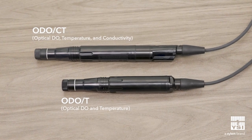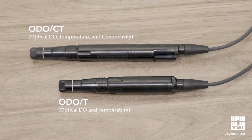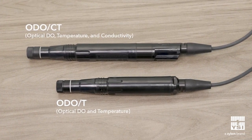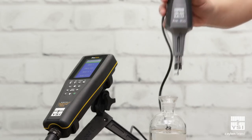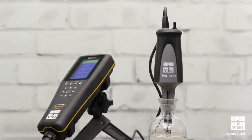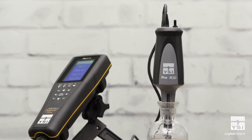The ProSolo offers more parameters than the ProOdio. With the ProSolo, you can get a dissolved oxygen probe and cable with an integrated conductivity sensor that also calculates total dissolved solids and salinity. Adding conductivity also allows for real-time salinity compensation of the dissolved oxygen measurements. In addition to field use, the ProSolo can be used in the lab with our ProOBOD probe for laboratory BOD testing.